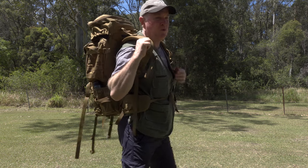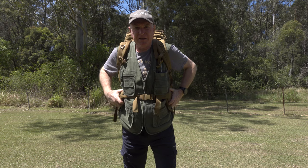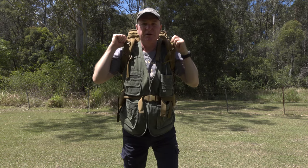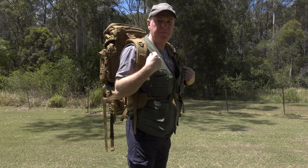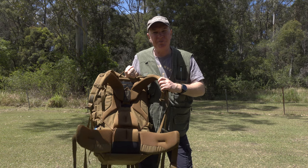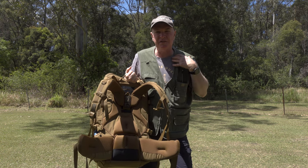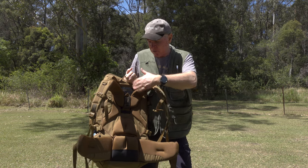In other words, you don't want gaps in between here, and you want to be able to get that waist belt over your hips in the first place. If you can't get the waist belt over there because the straps are down too far, raise them. If you've got it over your hips and you've got a gap here, it's time to lower your shoulder straps. It's up to you as the wearer to get that right and to know what you're looking for when you fit it.